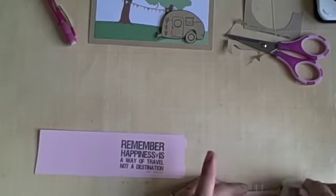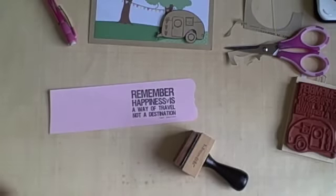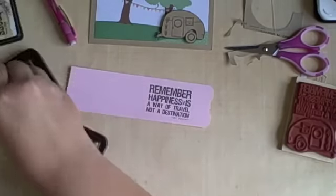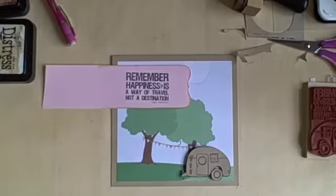Now I am going to ink around the outside edges with a couple of my absolute favorite distress inks — that is Antique Linen and Vintage Photo. If you're just starting to buy distress inks, those are my two favorites for going around the outside of a project. Antique Linen is a little bit lighter and Vintage Photo is a little bit darker, so they're a really nice combo.